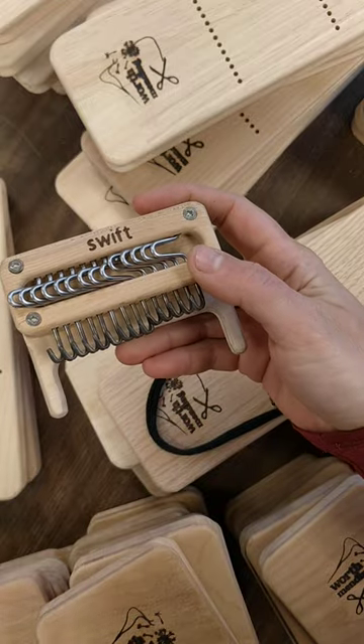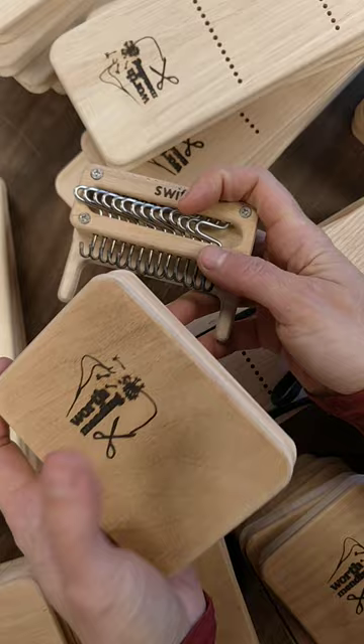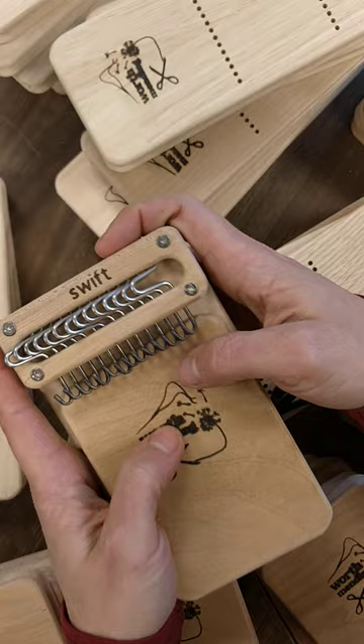We made a little update to our Swift darning looms, just a bit of a design tweak. These notches on the back corners are new, and I'll show you what they're for. Typically, you're going to load whatever you want to darn onto this work surface, and then attach the work surface to the loom like this.